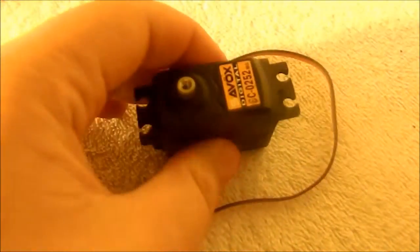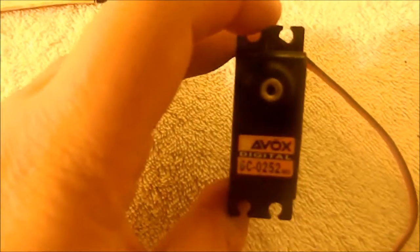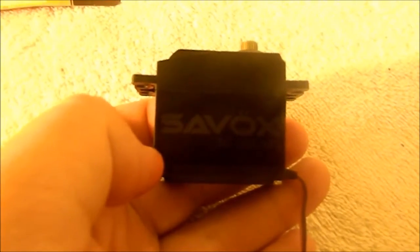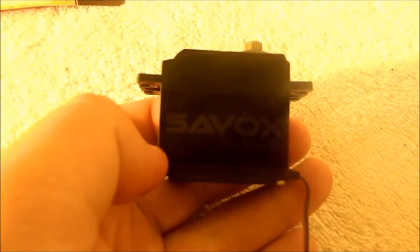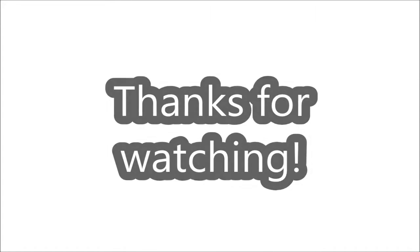This is the unboxing on the Savox Digital Titanium Geared $40 servo, and it looks like a great deal for the price. I'd recommend picking this up guys, and let's get on to another video. We'll see you soon.